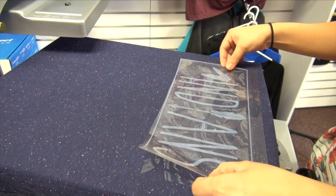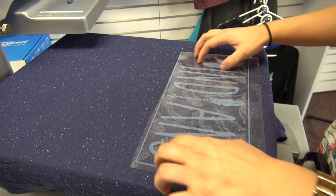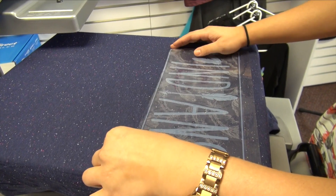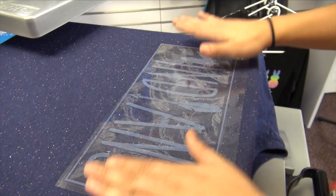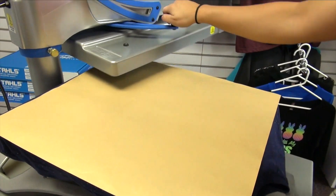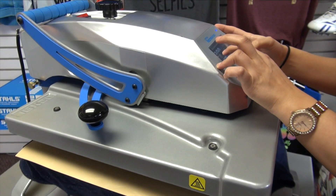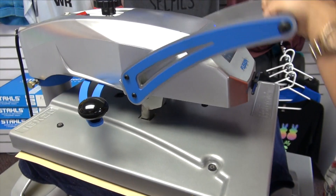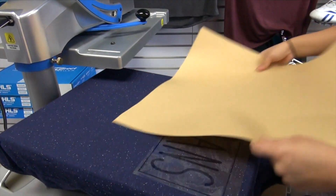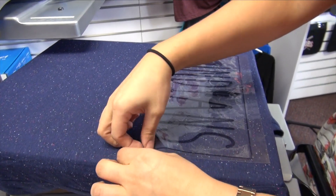Now I'm going to move on to my next application. I'm going to be putting our CADCUT adhesive down, lining it up with the spaces in our CADCUT matte clear. Make sure to cover with a cover sheet and tack the CADCUT adhesive down for 5 seconds at 300 degrees. CADCUT adhesive is a hot peel, so as soon as you remove your cover sheet you can go ahead and peel the carrier away.